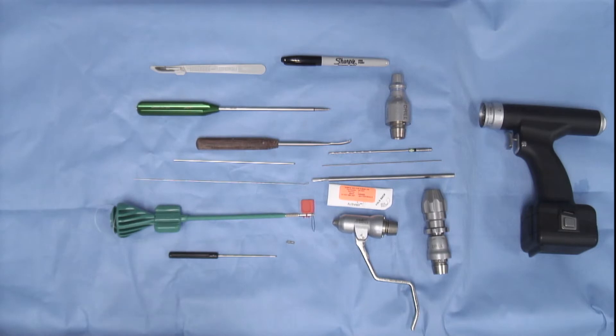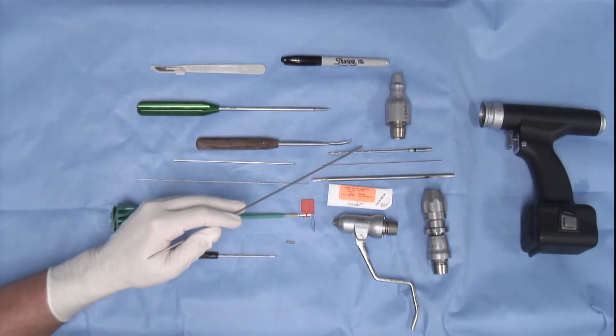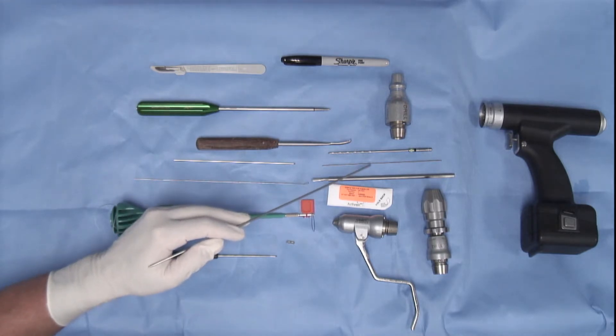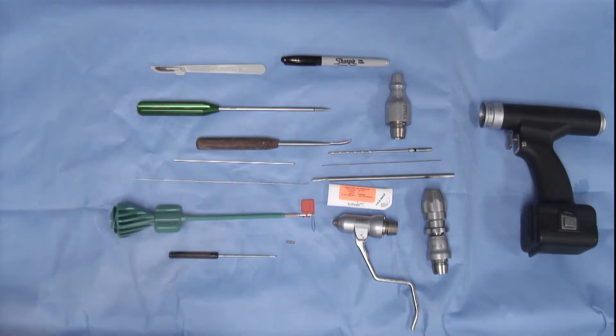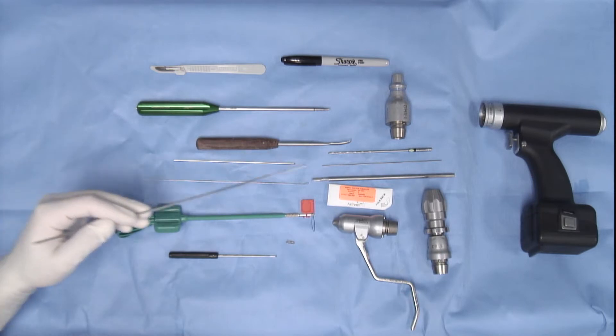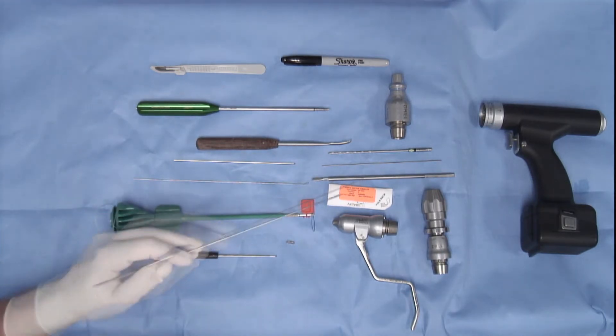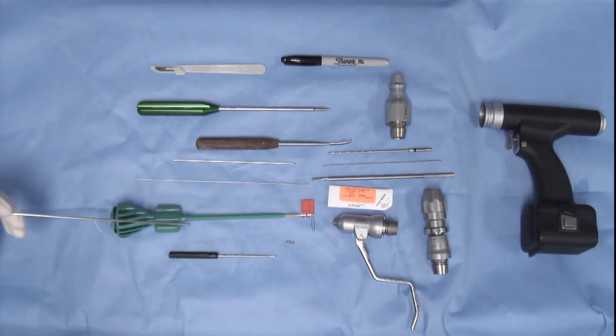We will need to drill a tibial bone tunnel using a 2.5 millimeter cannulated drill bit and a 0.45 K wire. For the femoral socket, we will drill a pilot hole using a 1.6 millimeter K wire and follow that with the swivel lock spade tip drill bit. 2.0 fiber tape and a 4.75 millimeter swivel lock implant will be used.